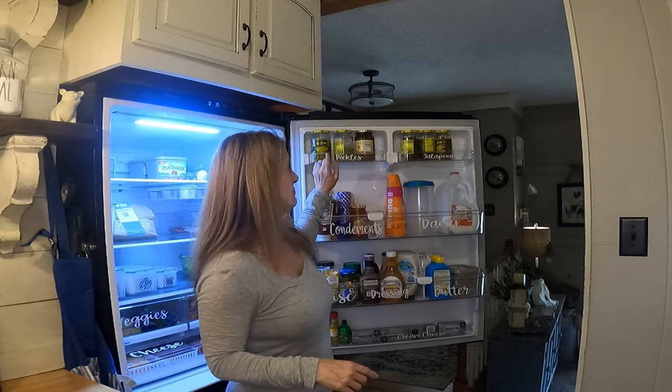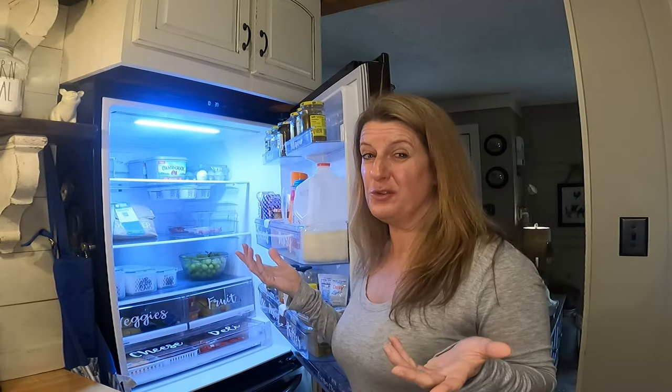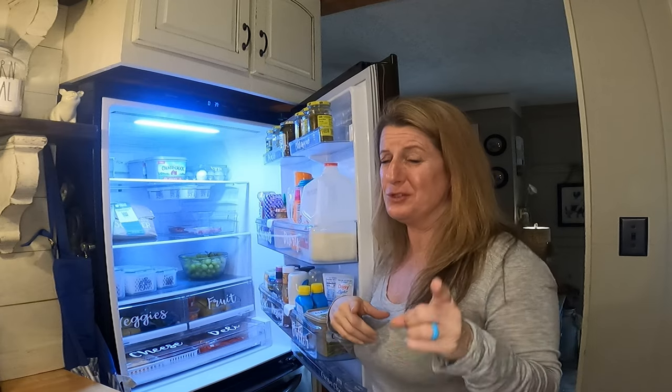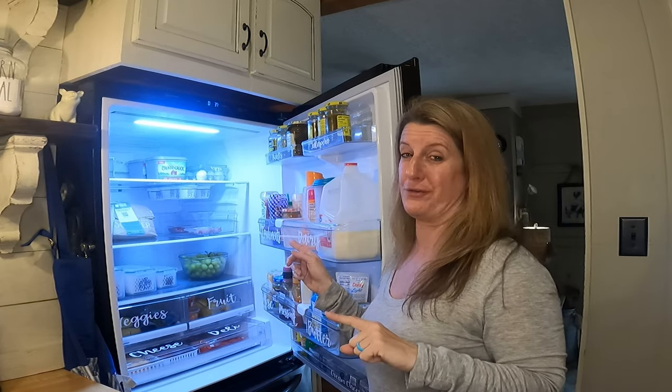And then pickles — I just got your regular pickles and wickles. I just wanted on this Two Cent Tuesday to give you my two cents on organizing the refrigerator. I'll link everything in the description box below. Till next time, like and subscribe.